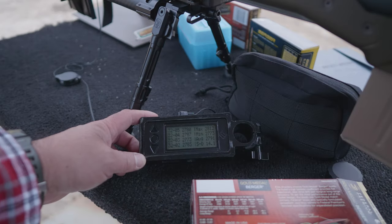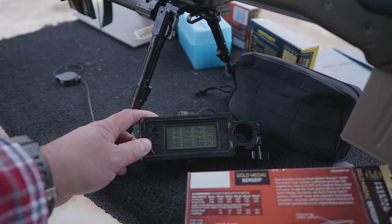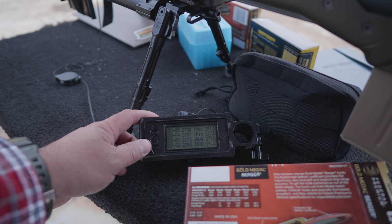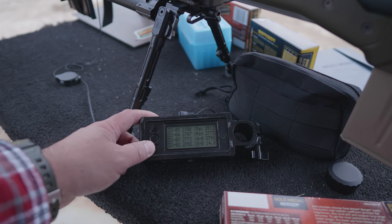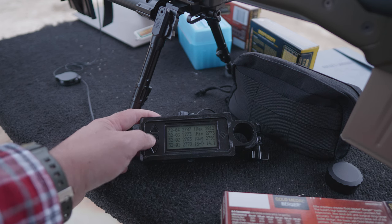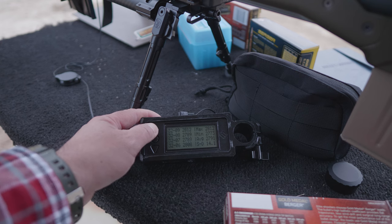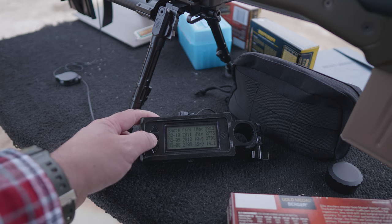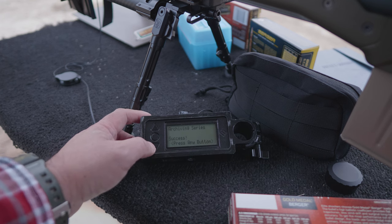We got it on at 100 yards — it's not 100% zeroed but it's on paper and hitting relatively close to the point of aim. This is the first 10 rounds with the Federal Gold Medal Berger 130 grain hybrids. Muzzle velocity is supposed to be 2,875 out of a 24-inch barrel, but we're hovering at 2,791, which is about right given the two-inch difference with a 22-inch barrel. The first rounds were 2,779, 2,783, 2,773, 2,787, 2,788. After the first five rounds it started pushing up to 2,789 and above 2,800. SDs opened up, but this is just the barrel starting to break in. We'll keep going to get more rounds downrange.